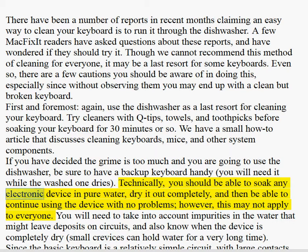Technically, you should be able to soak any electronic device in pure water, dry it out completely, and then be able to continue using the device with no problems. However, this may not apply to everyone. You will need to take into account impurities in the water that might leave deposits on circuits, and also know when the device is completely dry.